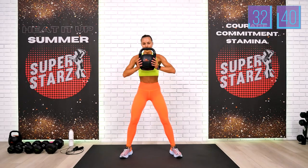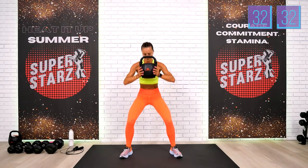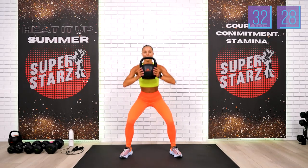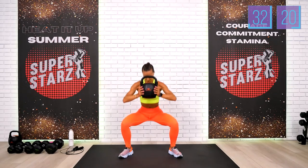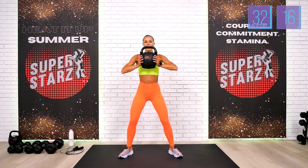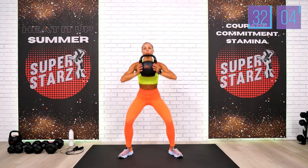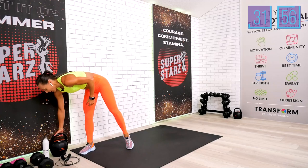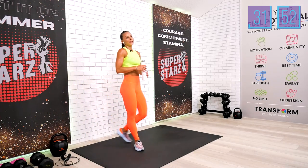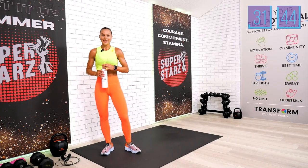One, two, three, four — elbows out. Your first 10 is almost done, only 10 left. One, two, three, four — stay with me. We have four to finish, three, two, last one. That was challenging. It's time to put the kettlebell back — your next block is bodyweight exercises. By the way, we already finished 300 reps, team! Drink your water — cheers.